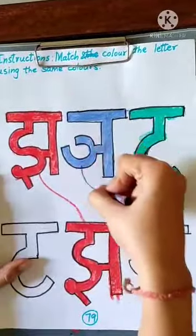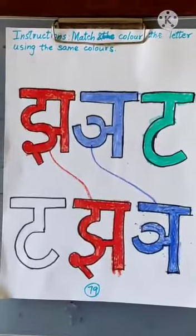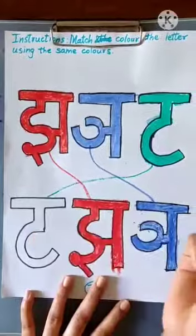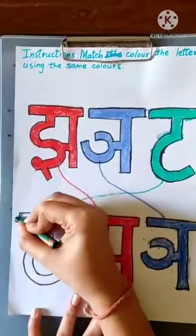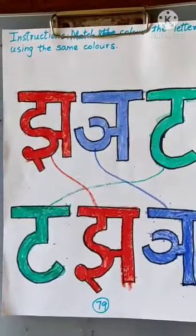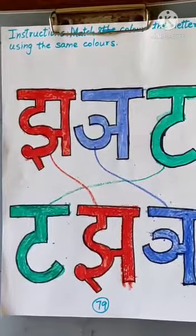Now, we have T, and we have another T over here. So match them together. And then we are going to color them. And now our worksheet is completed. Thank you.